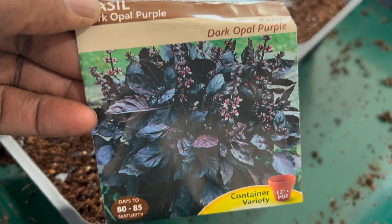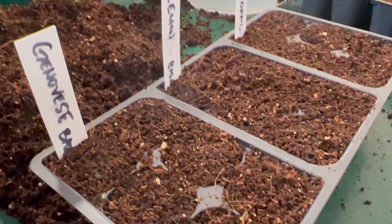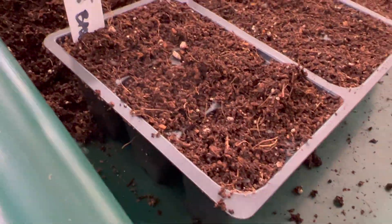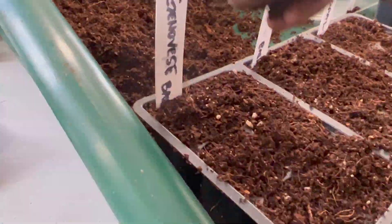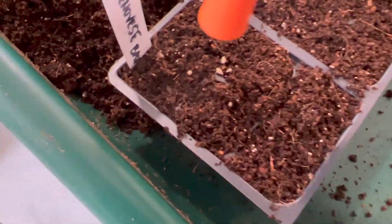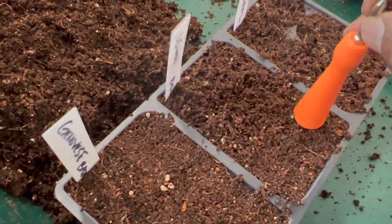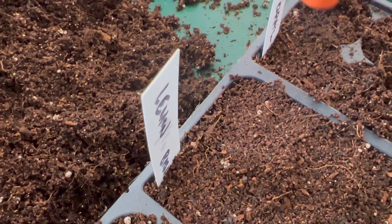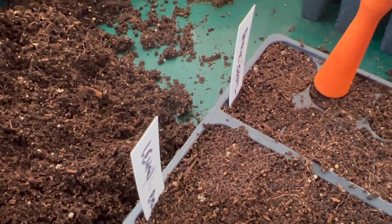Next up is dark opal basil. This basil has a clove-like scent and tastes of cinnamon, ginger, and cloves. Besides the intense flavor, it has great ornamental appeal, so folks tend to use it a lot in flower gardens and floral displays. I'm just going to go ahead and tamp this down so that I have sufficient soil-to-seed contact.